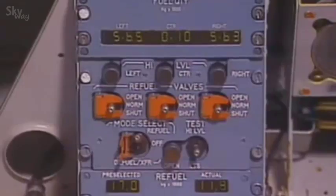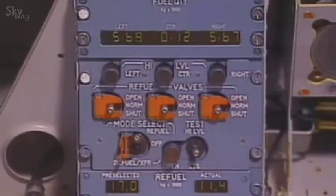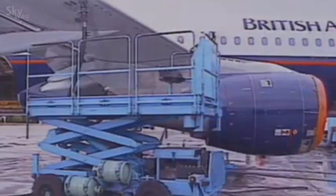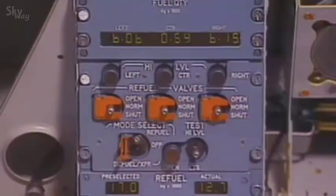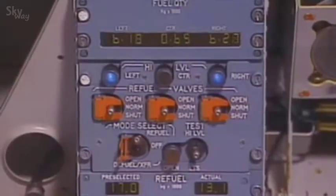Monitor the fuel quantity indication increasing. All tanks are fueled simultaneously; the actual indication increases together with the tank quantities. When a wing tank is full, the high level light illuminates and the corresponding refuel valve is automatically closed. The center tank continues to fill.